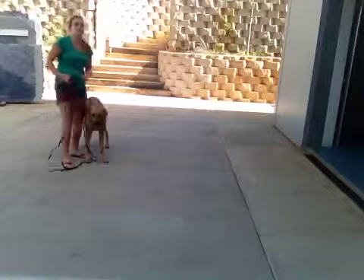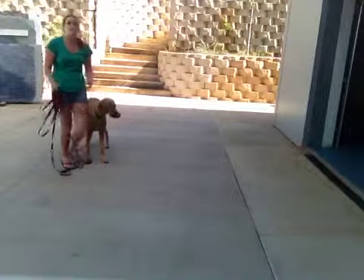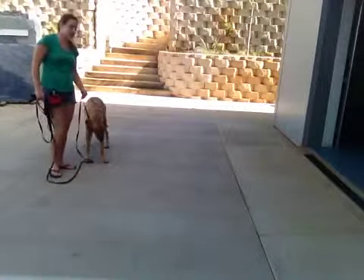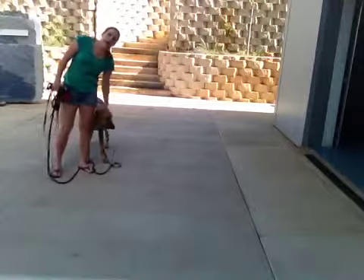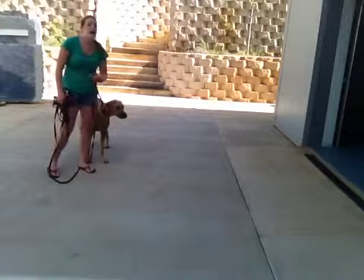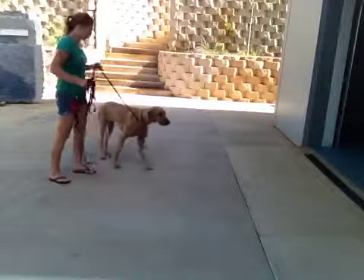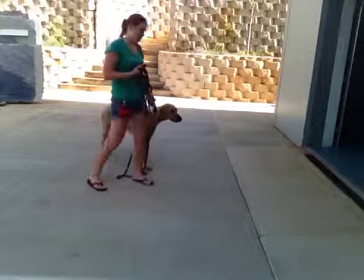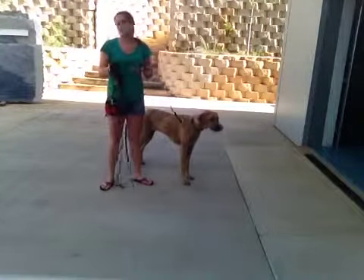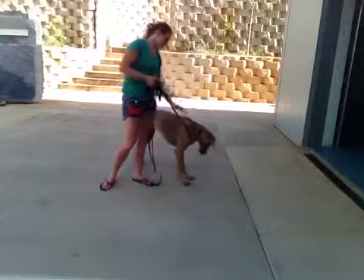We want to avoid that because it gives her more opportunity to get distracted and find something she wants to look at more than she wants to come back to you. That's why it's really good to practice on a leash — I will ask her first to come, and when she doesn't or if she starts getting distracted, I can use the leash to encourage her. It just means she can't get away and do anything she wants, because I can guide her back to me if I need to.